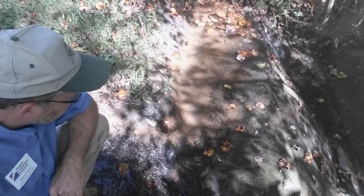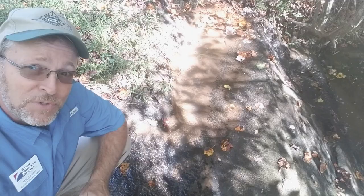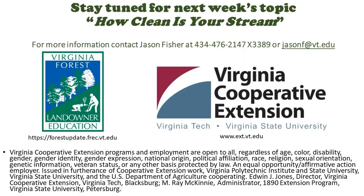Well, that wraps up tree volume — sitting here on a beautiful stream. If you want to learn more about how clean your stream is, join us next week for that topic on '15 Minutes in the Forest' with my colleague Jennifer Gagnon. Thanks for joining us.